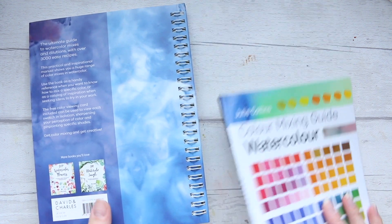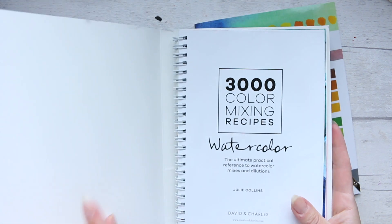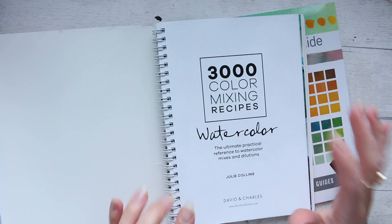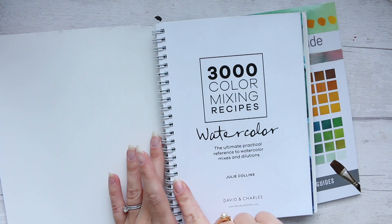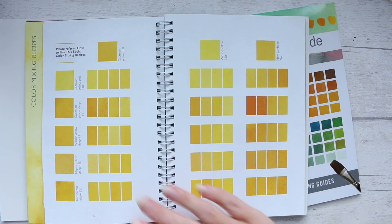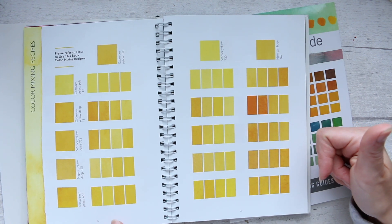There is one that is just paperback so it doesn't have the spiral, but having purchased the spiral bound book recently — the Modern Botanical Art — I realized how really comfortable it is to have a book that flips open and just stays flat, especially when it comes to swatches.